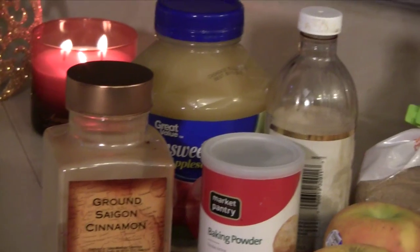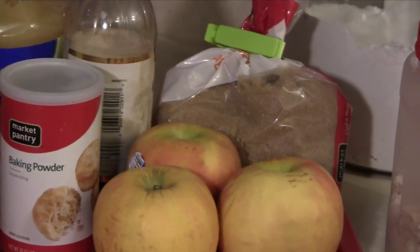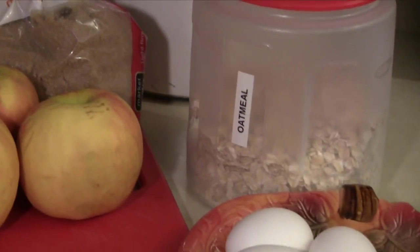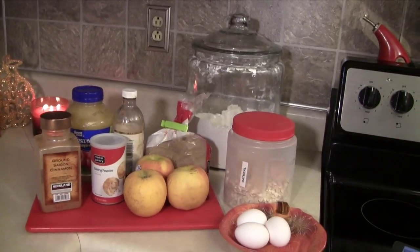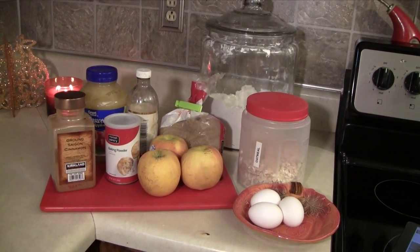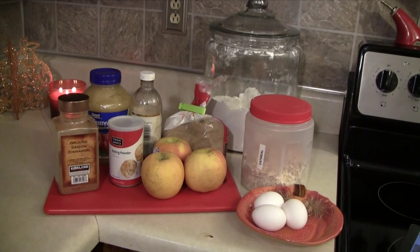Today we're going to be making an apple breakfast cake. I found this recipe on Pinterest — I'll make sure to link it down below. It just needs the most basic ingredients you could think of, and it's super good and easy to make. Definitely check the link down below for exact measurements for the recipe.